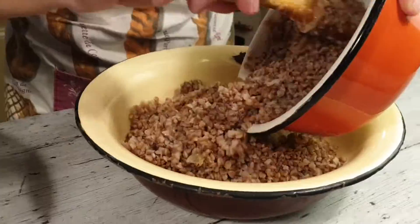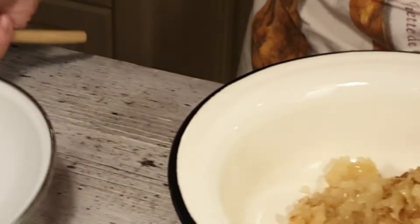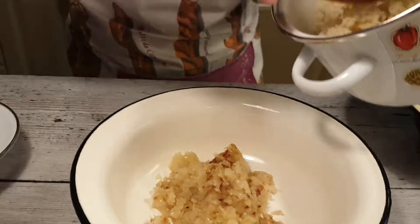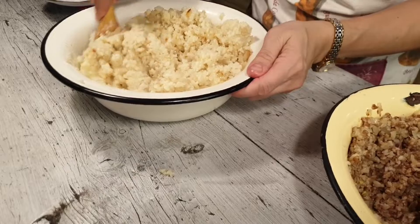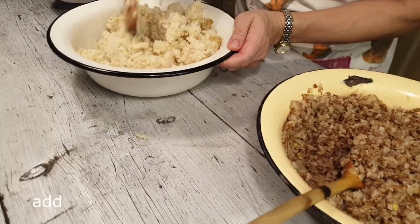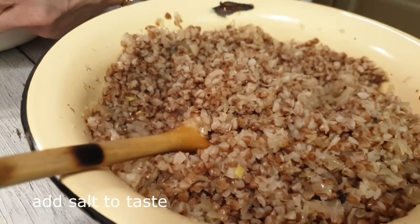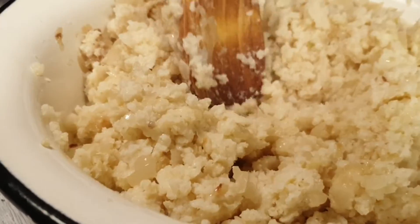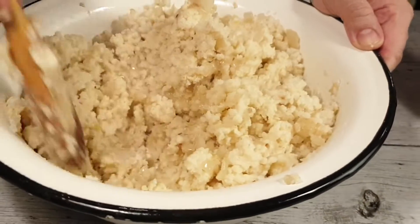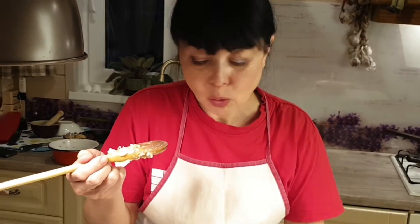Теперь нужно взять гречку и перемешать. Пшенную кашу смешиваем с луком. Рекомендую попробовать обе каши сейчас, чтобы узнать, устраивает ли вас количество соли. Если нет — добавьте те ингредиенты, которые вам нужны. Вкусно! Очень вкусно!